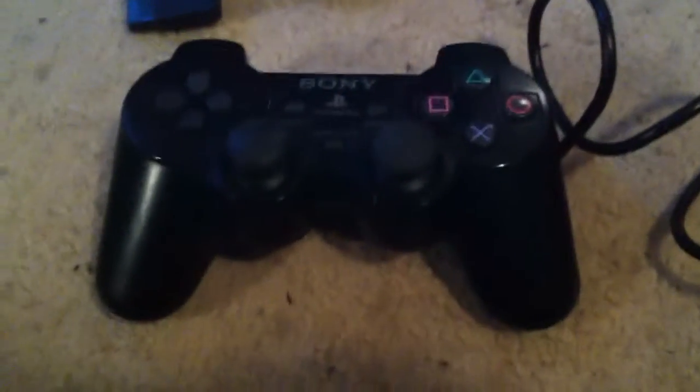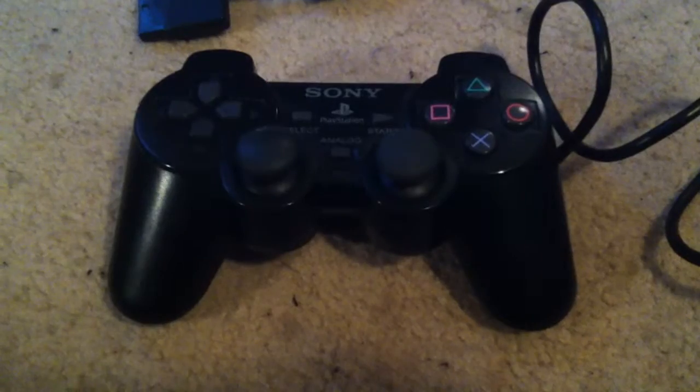It's the PS2 controller. This is the analog there, it's got PlayStation there — the logo. It says Sony there, it's got start, select. It's got 2, it's got 1 — DualShock 2.